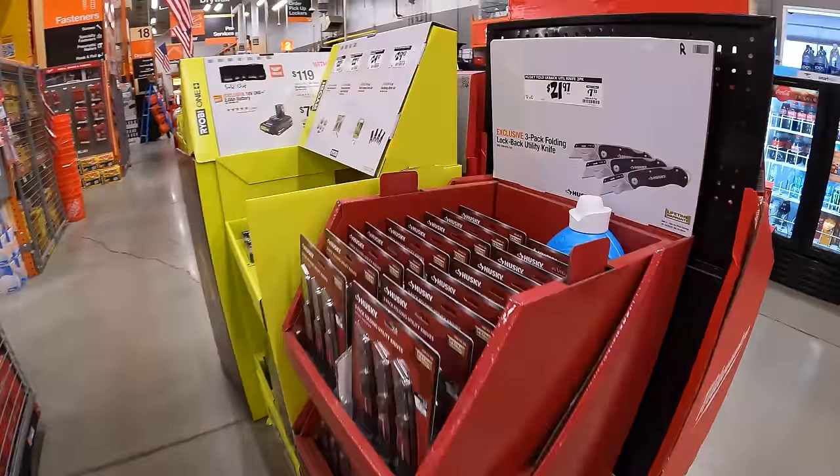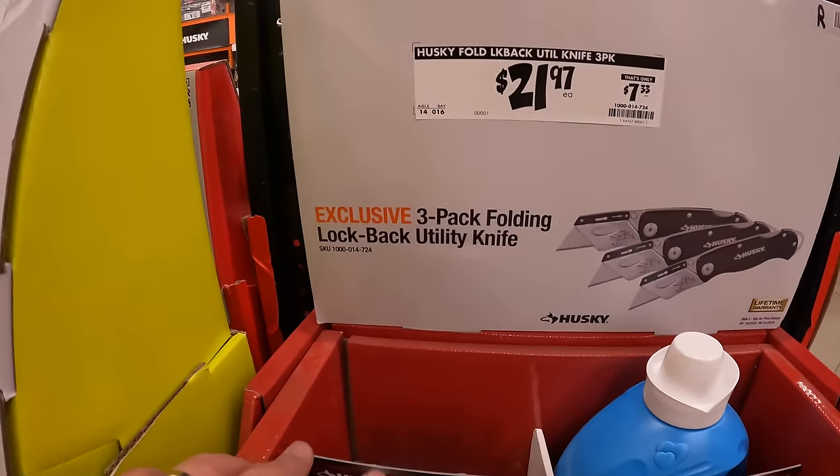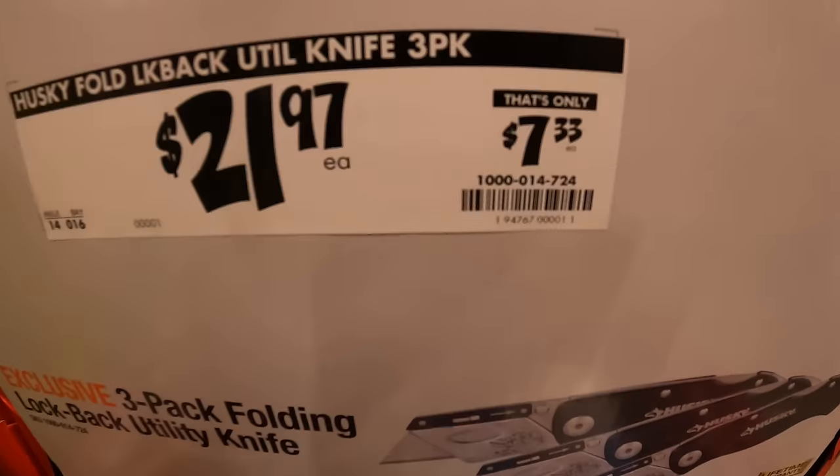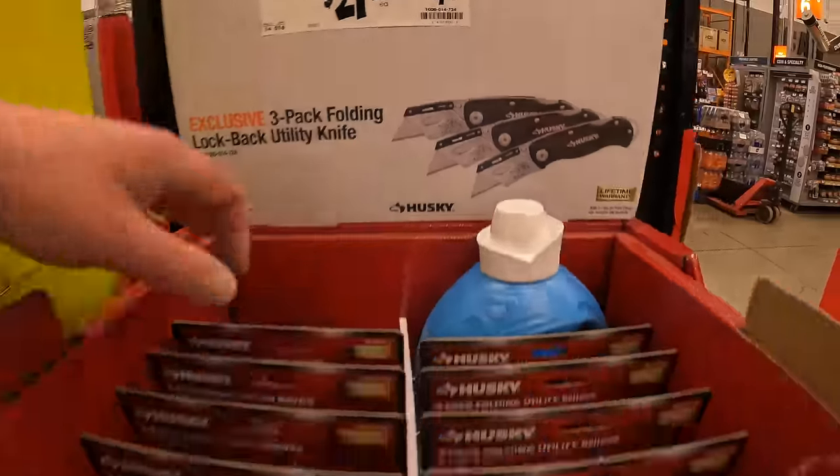Husky has their 3-pack utility lockback utility knives for $21.97 — about $7.33 each.